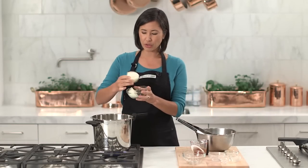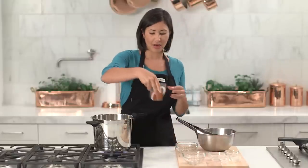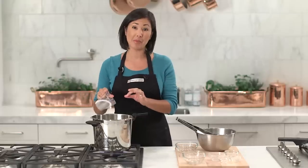Now I'm going to add in one whole onion that I've cut in half and some beef stock. We want to be sure that you pay attention to the measurements inside the pan so that you have at least the minimum amount of liquid.